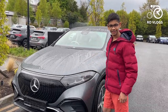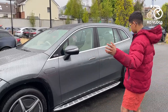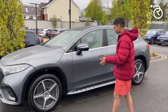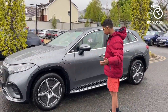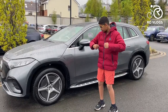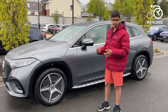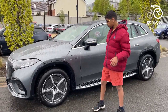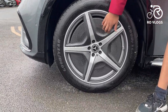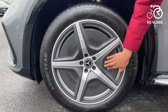Now let's go to the side of the EQS SUV. It's very long, though personally I prefer the look of the GLS — this just looks a bit too heavy and fat. But it is aerodynamic, which is more important because you need maximum range. On the aerodynamic theme, the wheels are AMG 21-inch alloy wheels designed to be as aerodynamic as possible, and they look nice too.